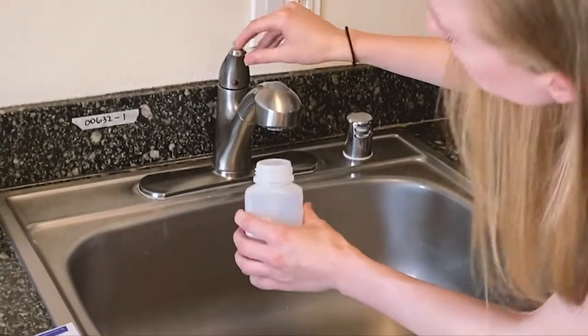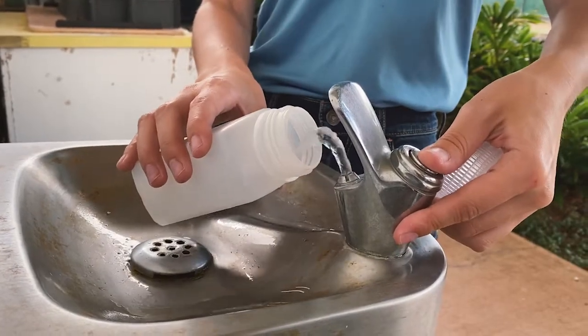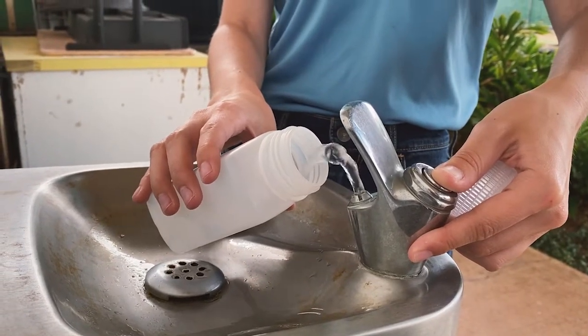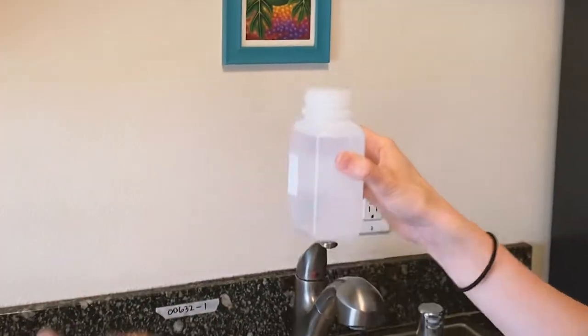Line up the sample bottle under the faucet or fixture and be ready to collect the very first stream of water that exits the tap. For sampling drinking fountains, angle the bottle to try to catch the first stream of water. Turn on the cold water and fill the bottle up almost to the top, leaving a little room at the neckline. Be careful not to overflow the bottle, but if you do, do not dump out any water.